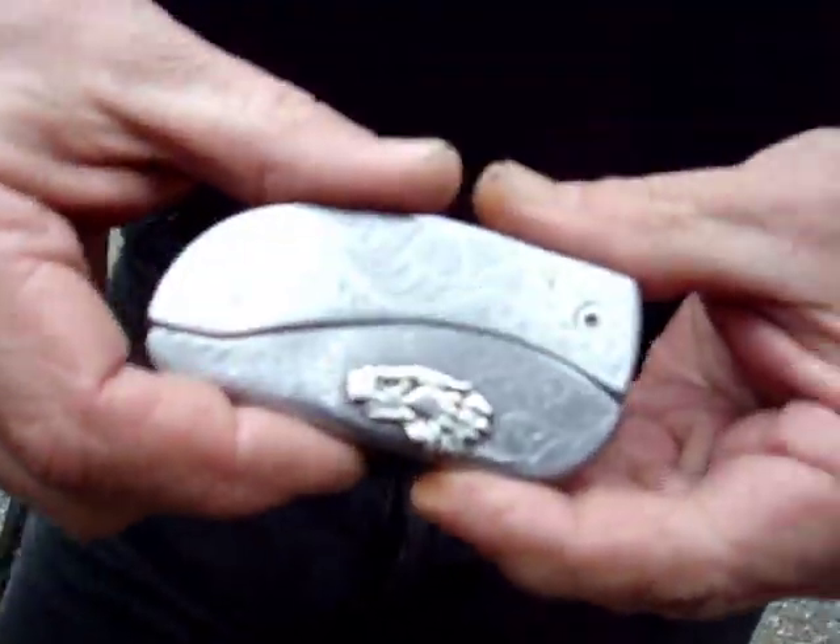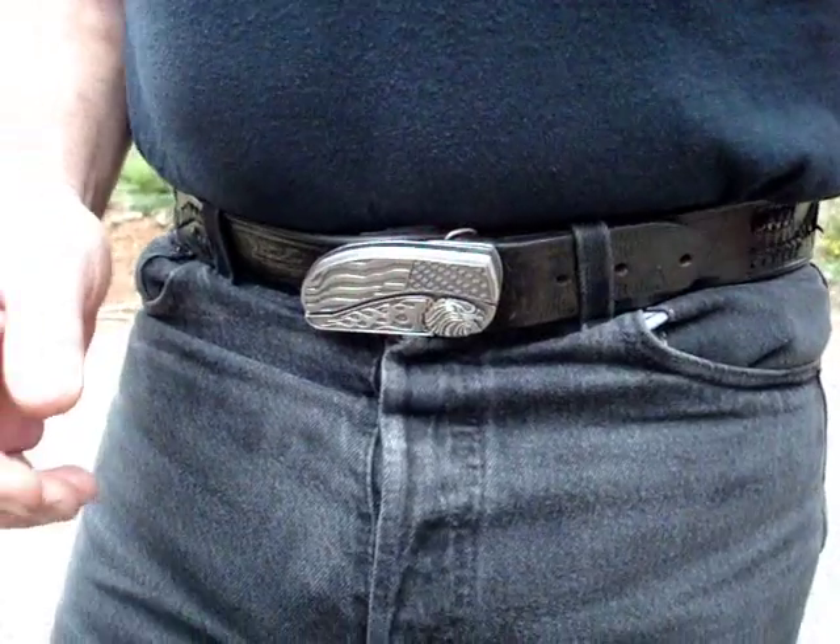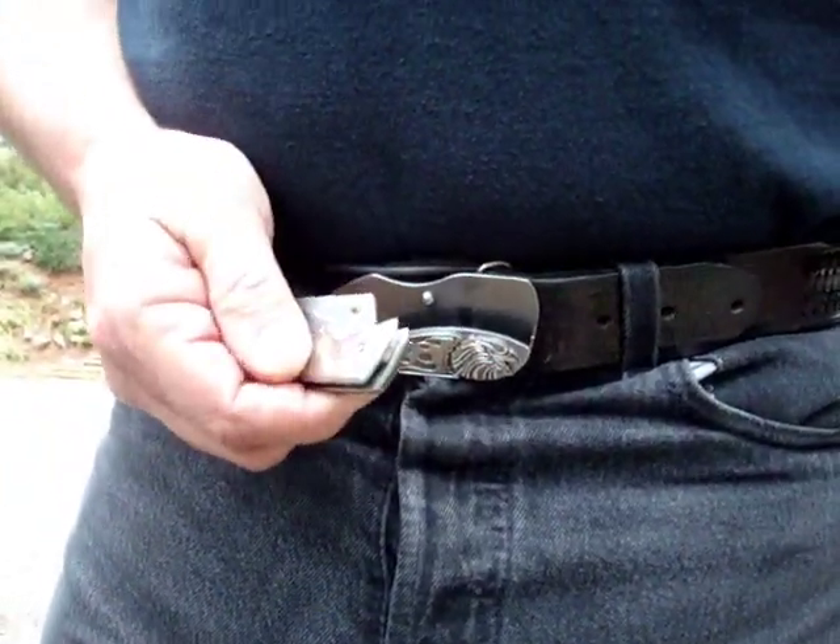This is the world's handiest knife. It's a tool I designed to take the place of any belt buckle. It has a magnetic action that I invented, which keeps it secure in the holster until I take it out.